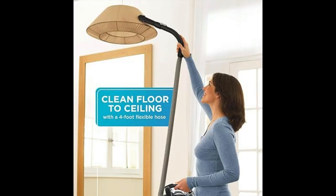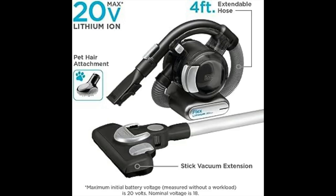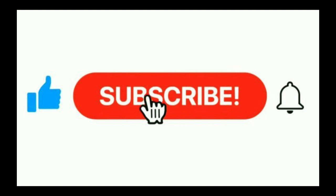Simplify your cleaning routine with the Black & Decker 20VMAX Flex Handheld Vacuum and elevate the cleanliness of your living space. For more info click on the link in description, and do not forget to like and subscribe to our channel.